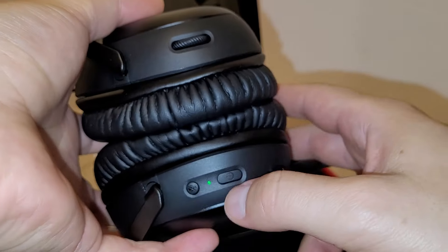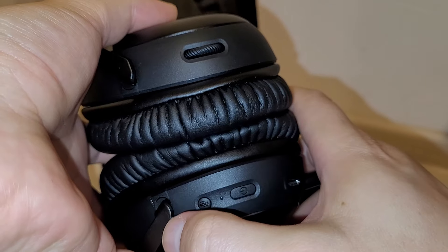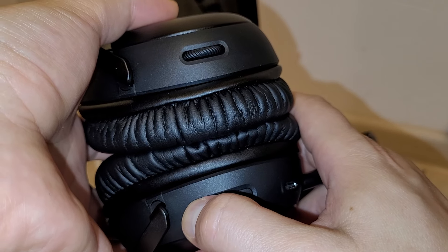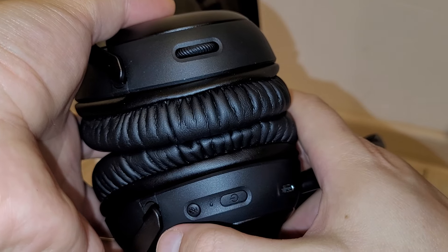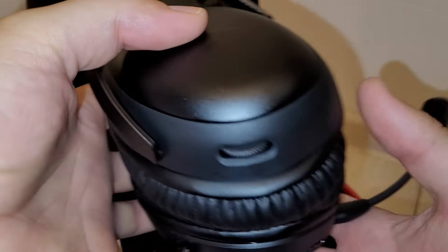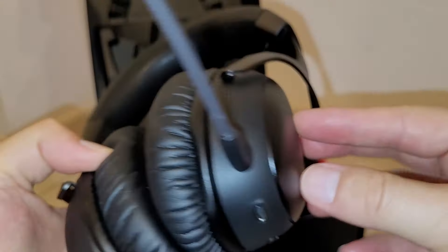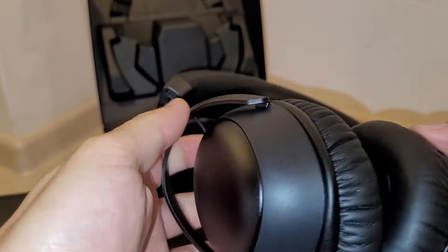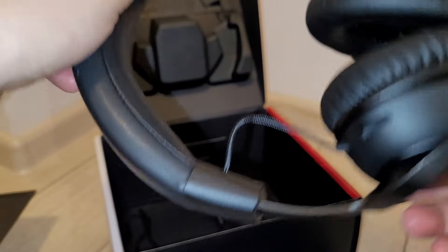If I want to put it on mute I can do so. I like what I see here because they are a very good product.